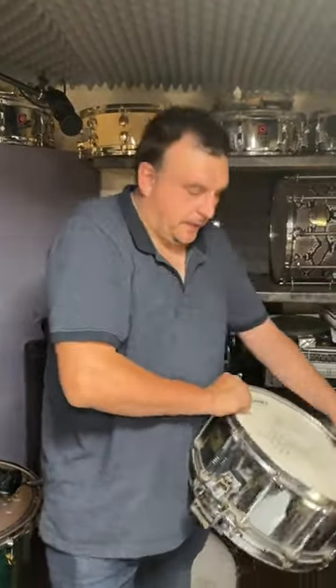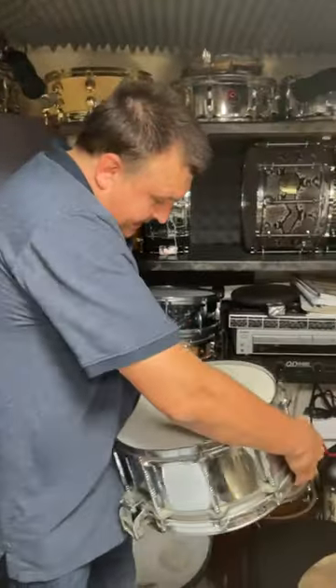Ozzy, it's Saturday! Snare Drum Saturday! What have you got for us this week, Oz?